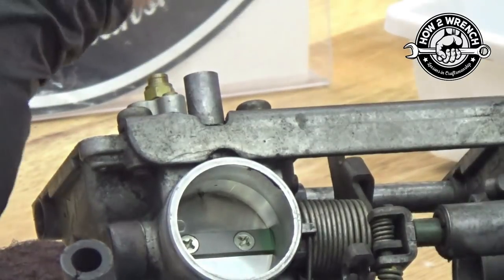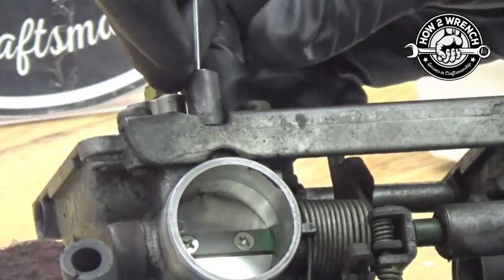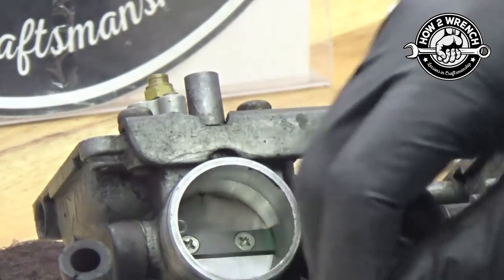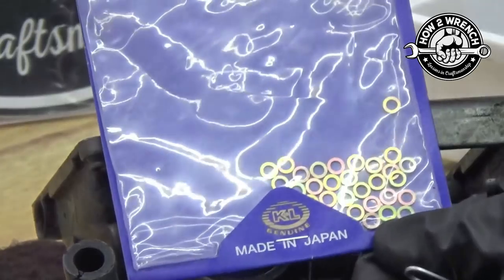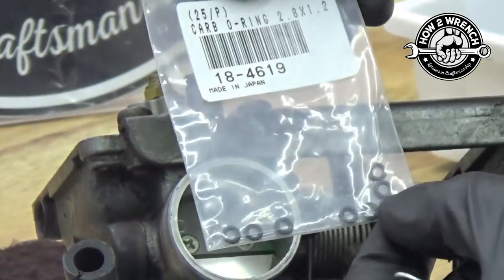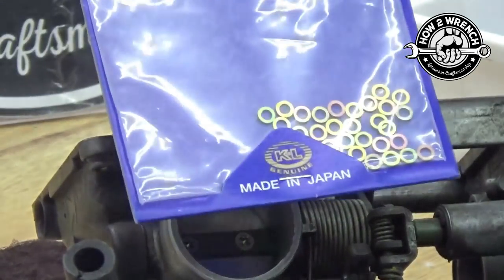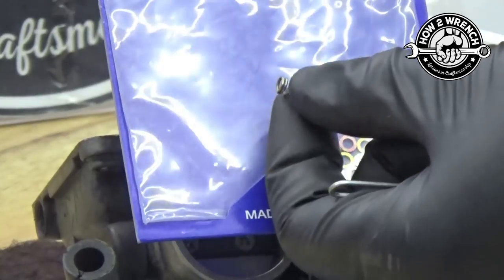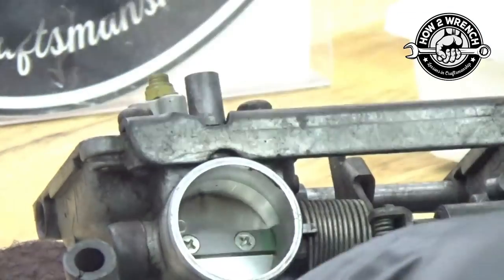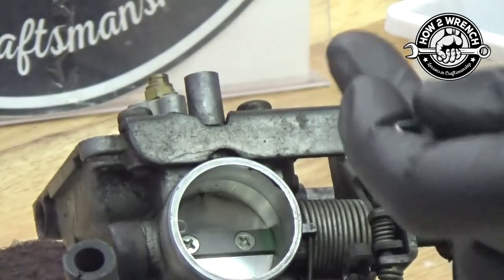So back to this guy. We got the screw out and there are some components we're always going to find. We're always going to find a spring, and then we're going to have a flat washer, and then we're going to have an O-ring. The flat washer is actually protecting the spring from popping through that O-ring and ruining it. I keep 50-packs of these around because of how often they're missing.